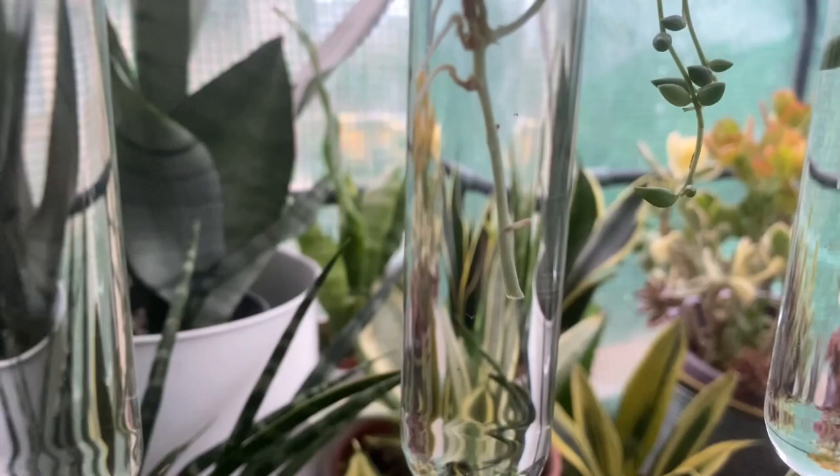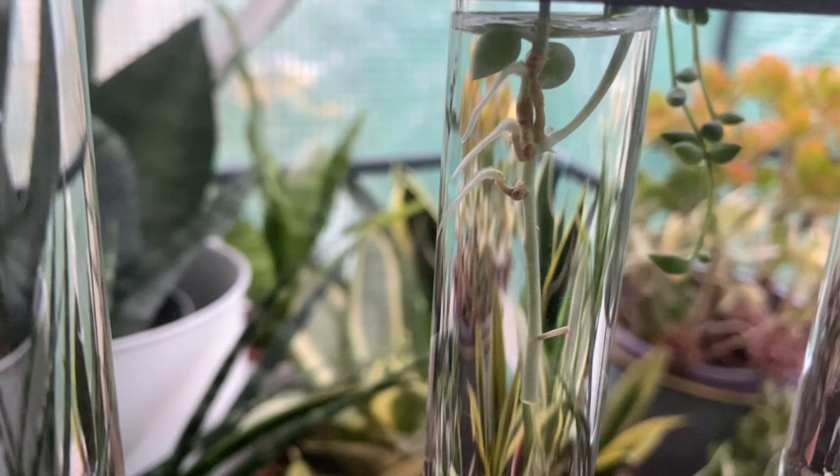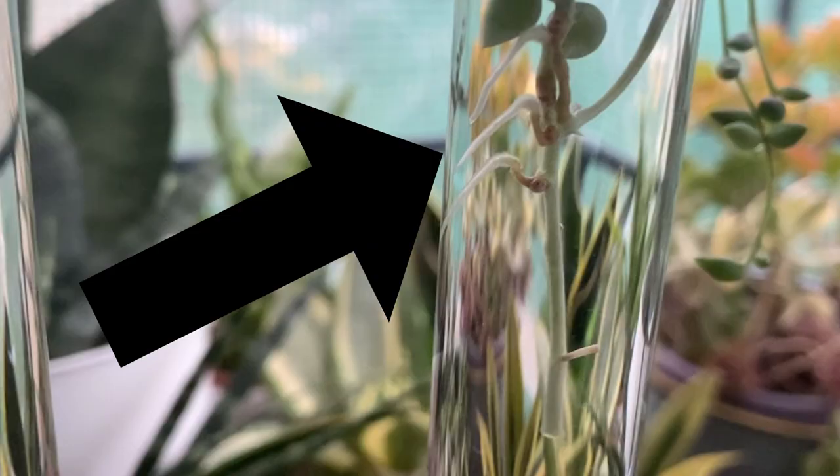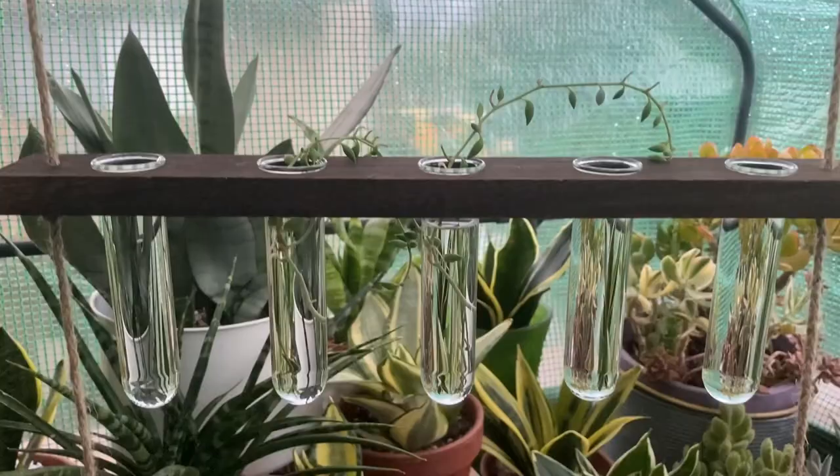They've literally been in there maybe a week and they're already having these little roots. It's hard to see because they're angled, but you can see the little white roots coming out of there. I put the string of tears on the top tray, and then I'm going to start filling tiers two and three.